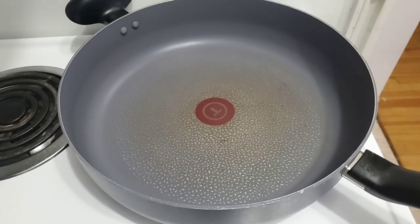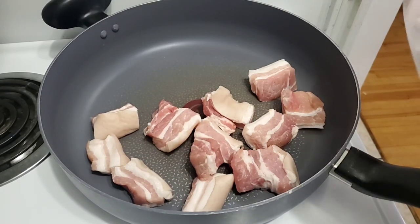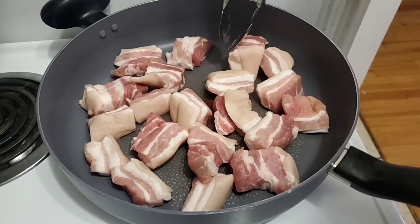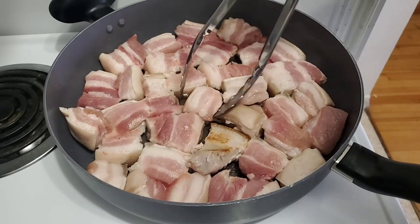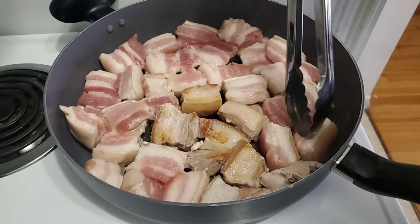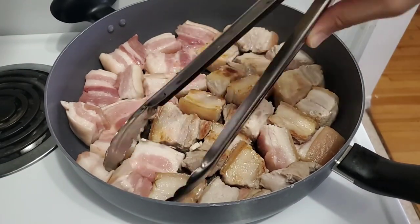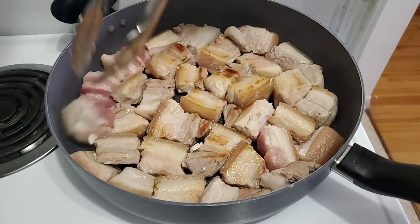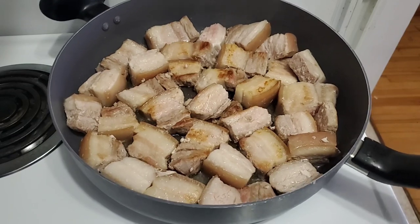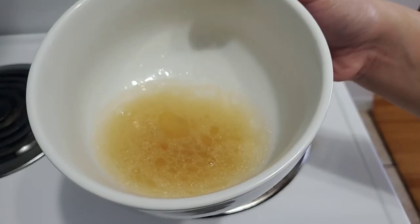Heat the pan and sear the pork belly until it turns brown and enough oil gets extracted from the fat. Flip to the other side. Remove the excess oil.